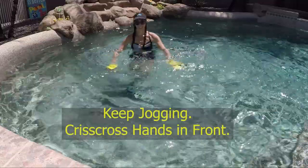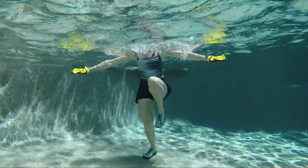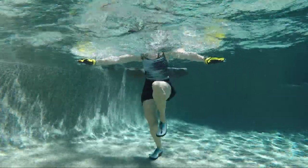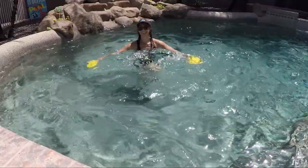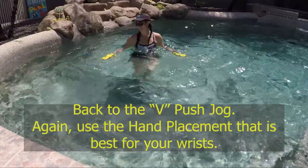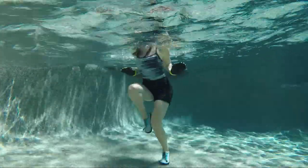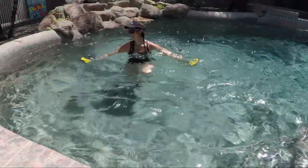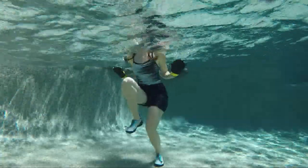Keep jogging and crisscross the hands in front, then open them out into a T shape — crisscross and open. Starting with a slice, but you can change up those hands for more upper body work; whenever you need to, bring it back to the slice for less intensity. Take the arms back out into the V push — both arms or one at a time, using the hand placement that feels best to your wrist today. What are you looking for — a little more upper body, or just cardio? Go for what you need.